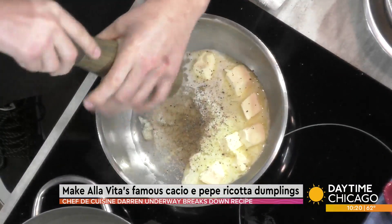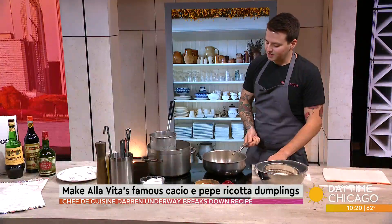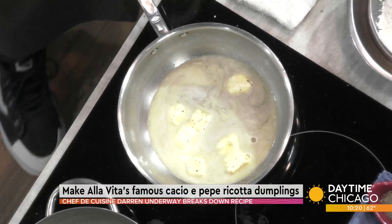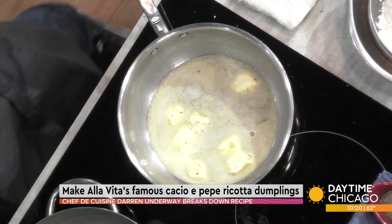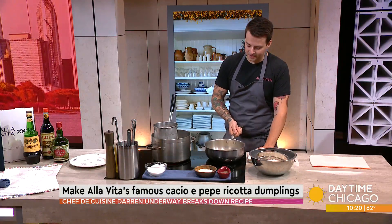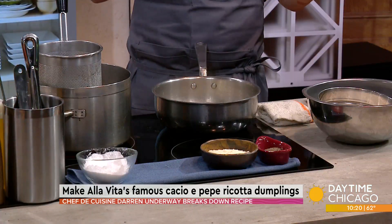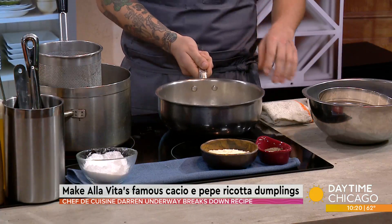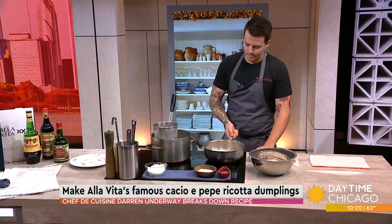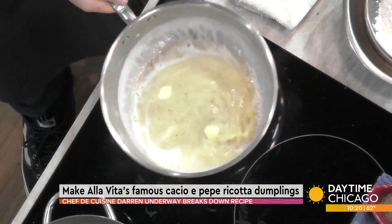Now you're eyeballing it. Is there an accurate measurement — like two tablespoons? I would say it's all about what you enjoy. I really like the black pepper. Traditionally it's supposed to have a lot of black pepper. So we'll let everything kind of come together. What I'm doing here is essentially emulsifying the butter and the water, so it's going to make a nice, creamy, rich-looking sauce. That's what I love about the pasta water — it just makes it look like you added milk or some kind of cream.